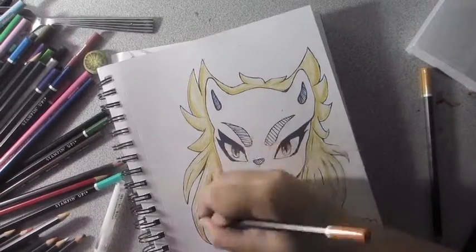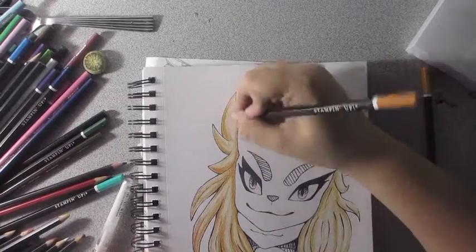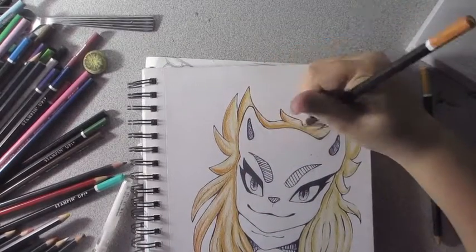Yeah, so that's the speed paint, what it is, and I'll just play music now because I'm really bad at speaking. Bye!